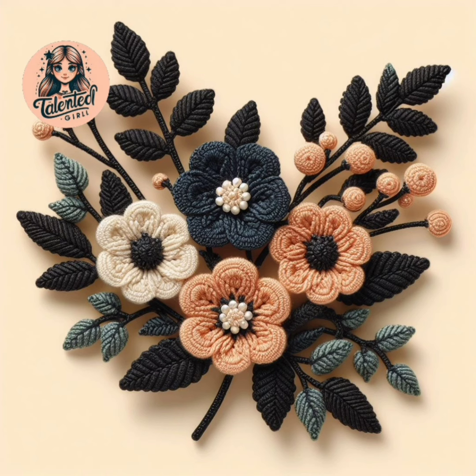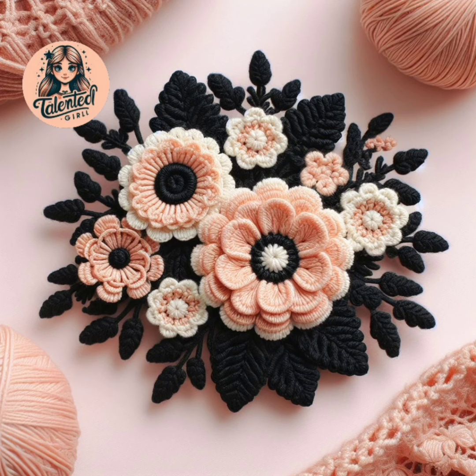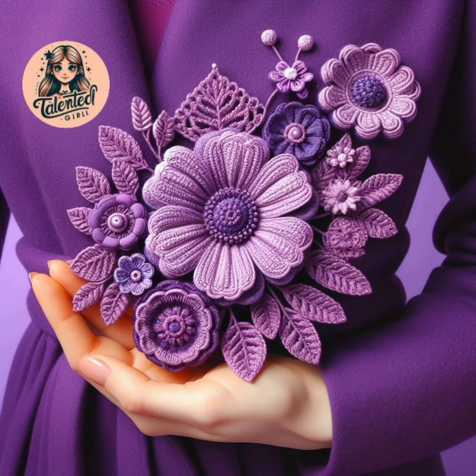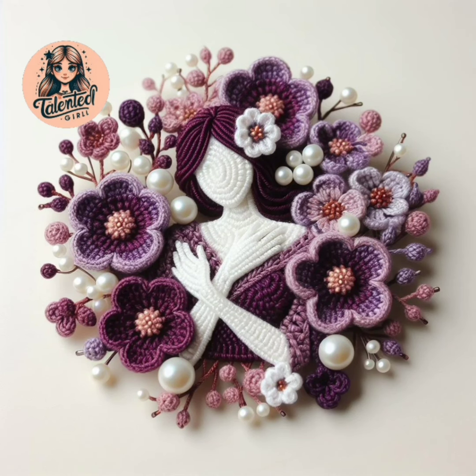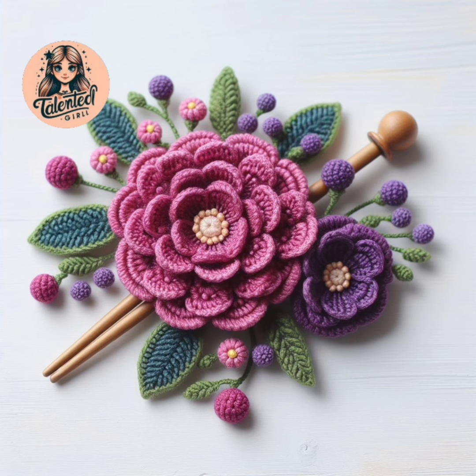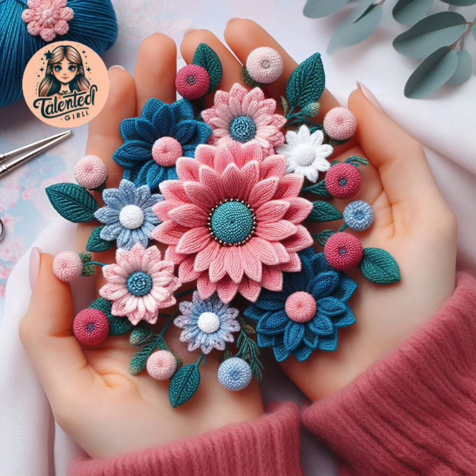It takes a little time to make the hair bands, brooches and hair pins. You must make it — when you make it, you will feel great. It is made of cotton thread and wool thread. You can make it with whatever thread you want.